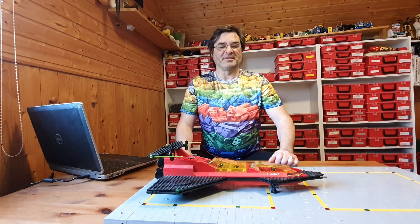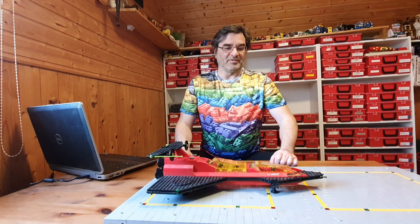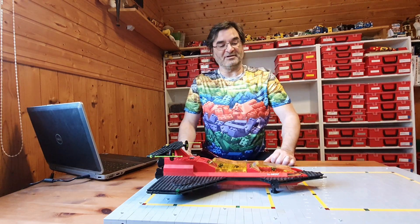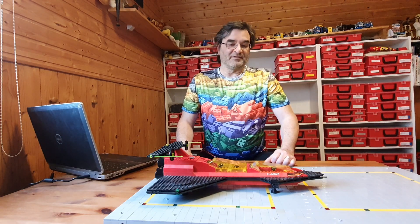Herzlich willkommen hier bei Klemmerstein Magie. Ich bin der Maik. Weiter im Thema Space: Ich habe hier euch mitgebracht meinen LL 680 XF — einen Raumaufklärer, wie ich ihn nenne.